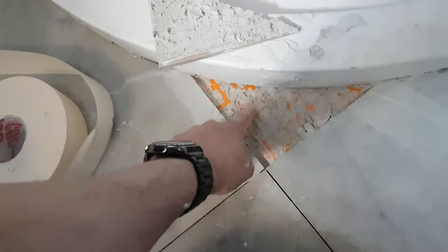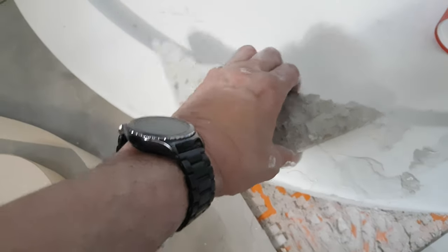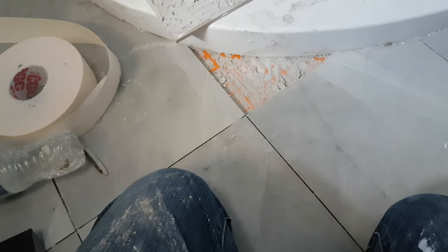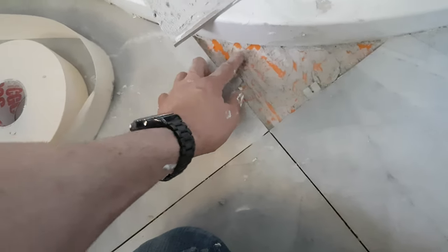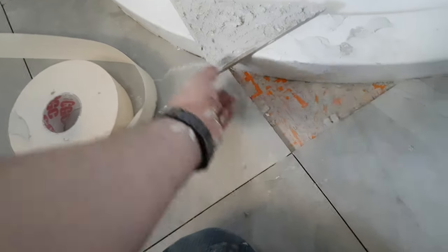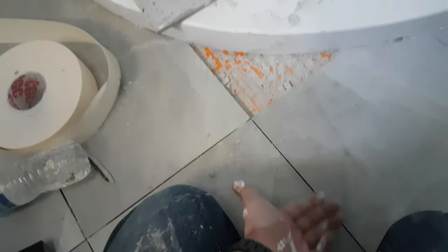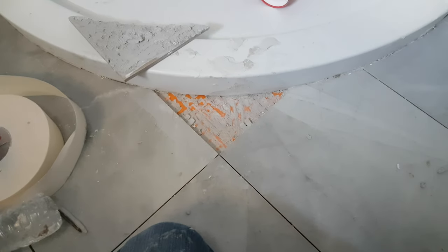I back-buttered all of these tiles and you can see there's only texture in one spot, which means it was only grabbing there. What shocked me was that the thinset is still wet in places — and we're talking two to three weeks after I put this down. I can only imagine it's because there's an impermeable membrane beneath it and a glazed tile above it, so the water has to migrate out to the edges to evaporate.